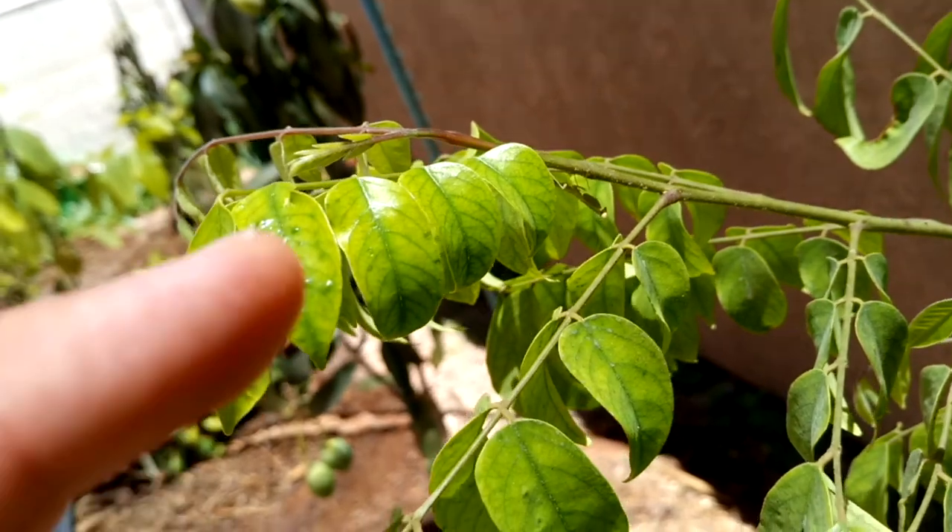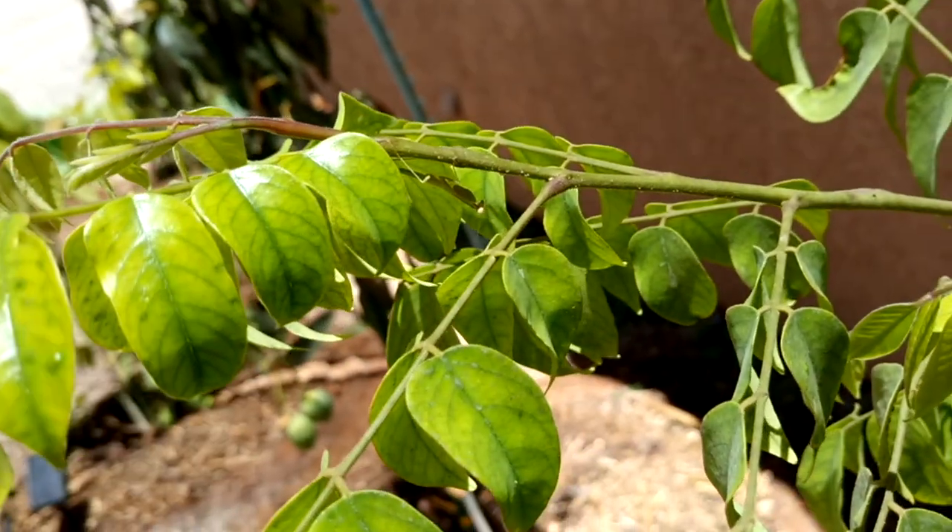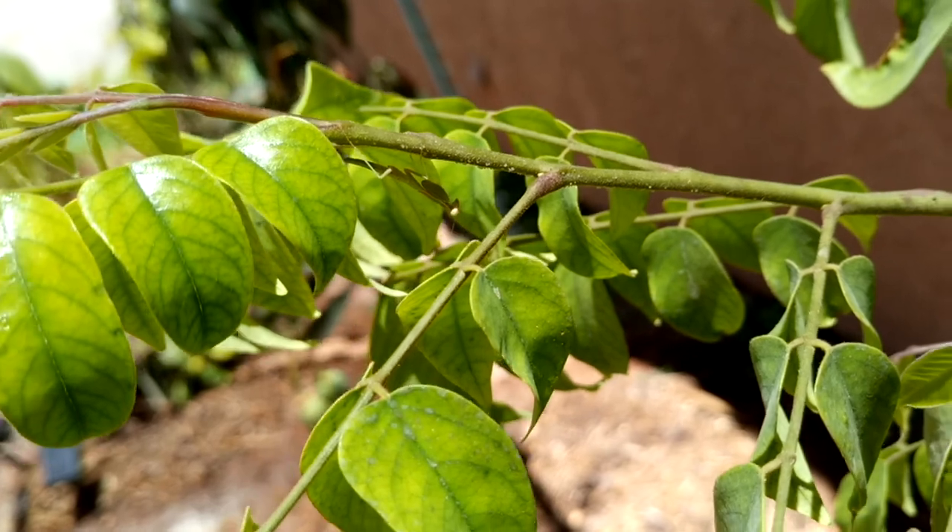This right here is one of the baby praying mantises we had earlier. Just a quick update.